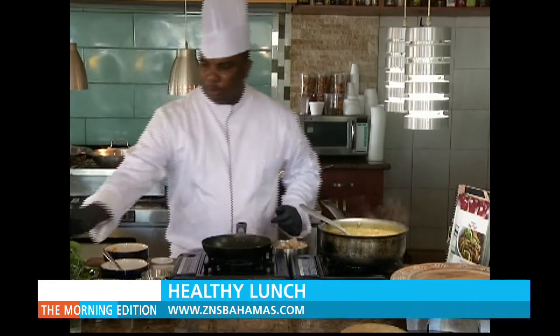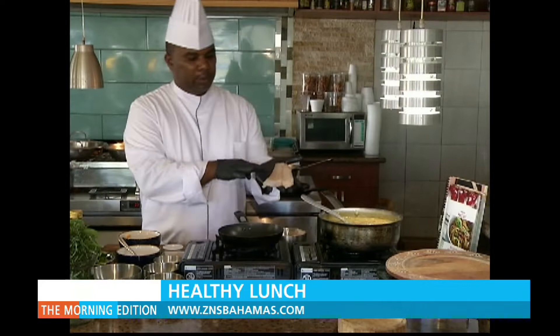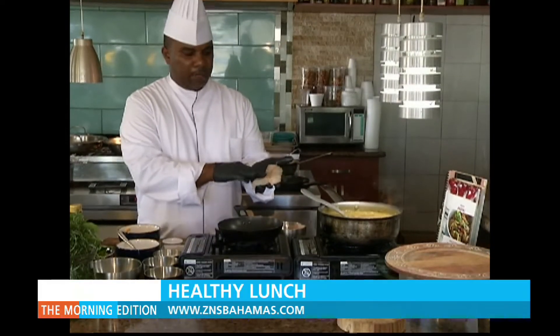So once it's finished, a little olive oil again. While the oil is heating, put a little cracked pepper in this. One thing with fish — you always want to put the skin, the belly down first.